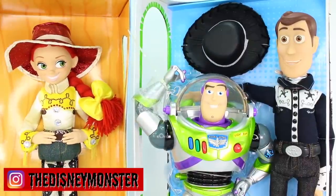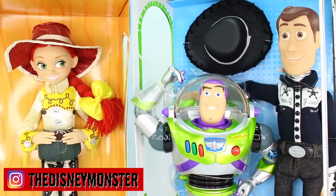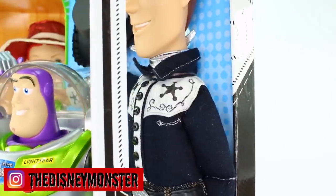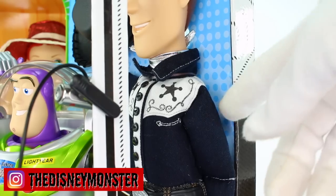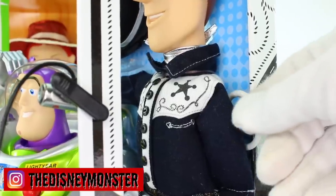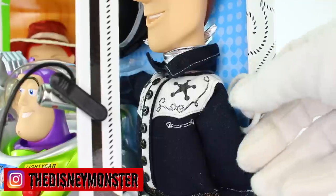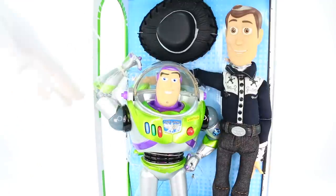Before I end this review, I did want to test out some of the sayings that Woody has since I was able to access the string in the back. I'm going to put my microphone right here so you'll definitely be able to hear it. Let's go ahead and get that string out. 'My name's Woody, you're my favorite deputy.' 'Yee-haw, cowboy.' 'There's a snake in my boot.' 'Howdy, partner.' Amazing! That pretty much wraps up today's review of the limited edition Buzz Lightyear and Woody doll set from the Disney Store.